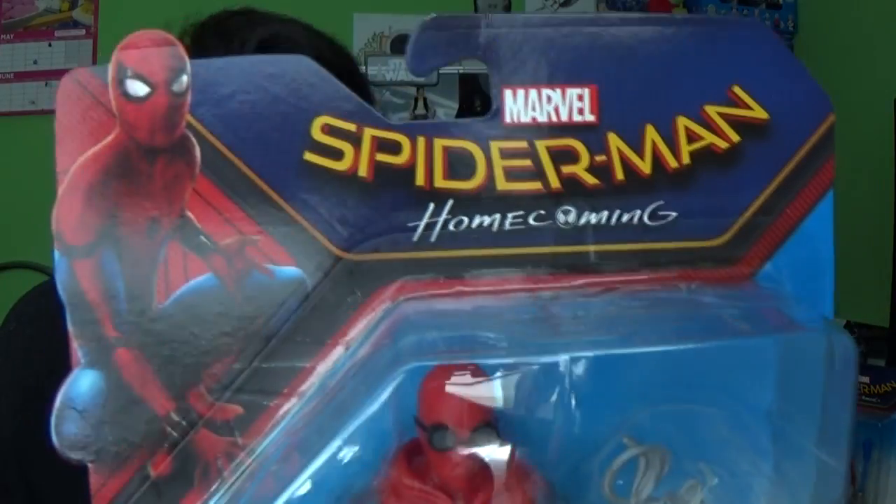Hey guys, Meeho SuperSorrel, thank you very much for tuning in. Look what I've got — Spider-Man Homecoming action figures. Now these are five and a half inch action figures released by Marvel and Hasbro. No Disney logos on here though, but that's because of the deal with Sony I believe. These were found in my local Tesco's and were marked up at $9.95 each, which isn't bad.